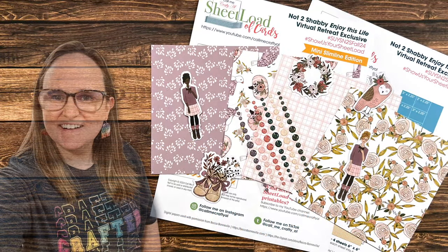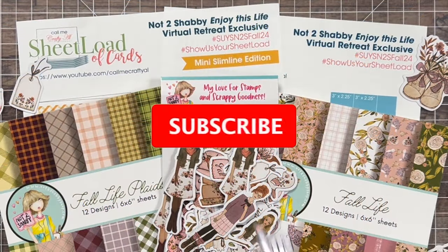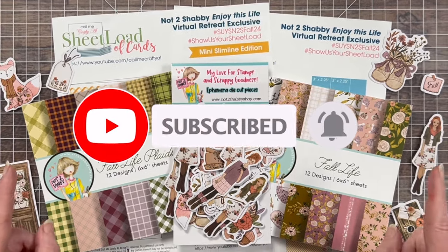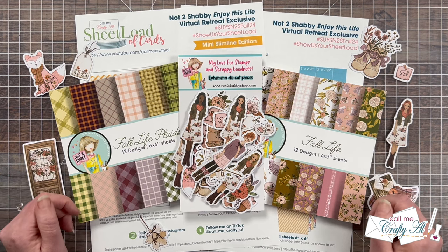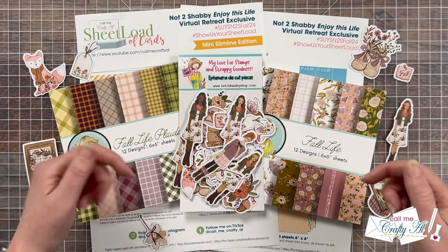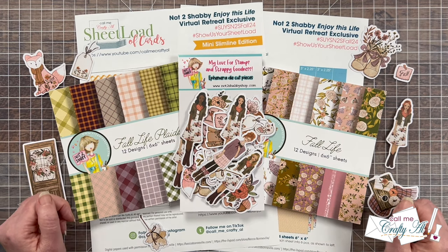Hello crafty friends, my name is Alicia but you can call me Crafty Al, and welcome or perhaps welcome back to my channel. Today's video is all about the Not Too Shabby Enjoy This Life free virtual crafty retreat that I am teaching at next weekend. I have shared about this before already on my channel with the official announcement video, which I will have linked in the description box below, but today I'm going to come back and give you a reminder.